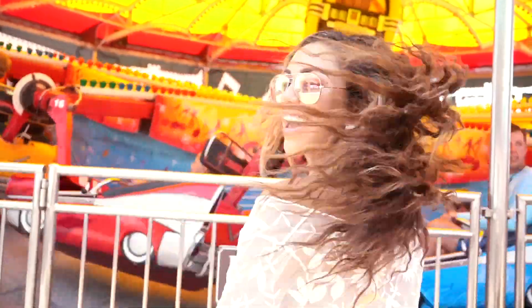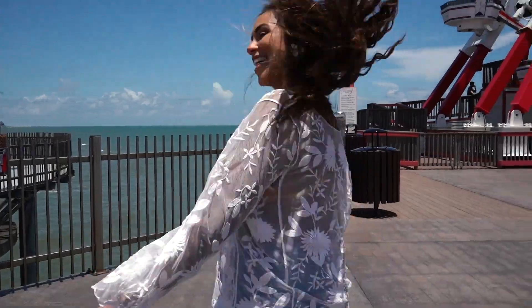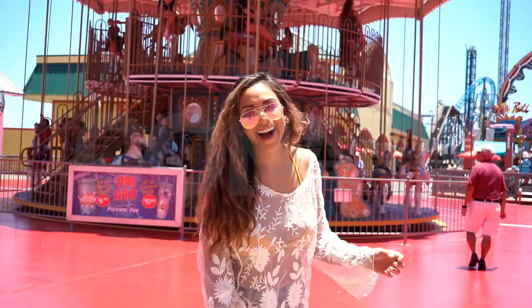Look at how much body and shine this is giving my hair. I'm officially finished. Look how big and full my hair looks — it's nice and shiny. It has the perfect amount of waves happening. I absolutely love it. I'm officially ready to go to the pier.